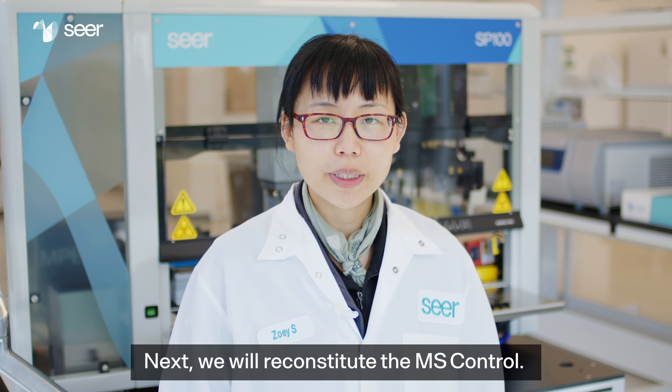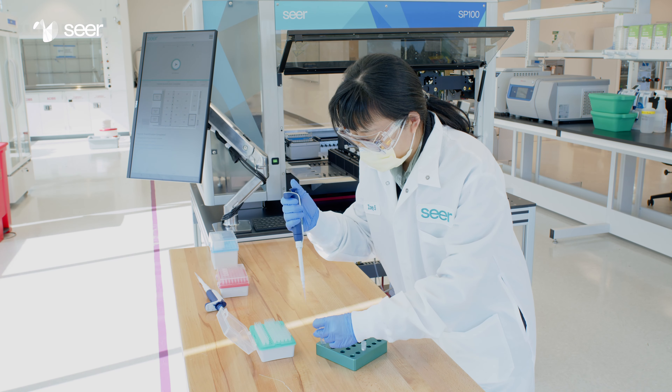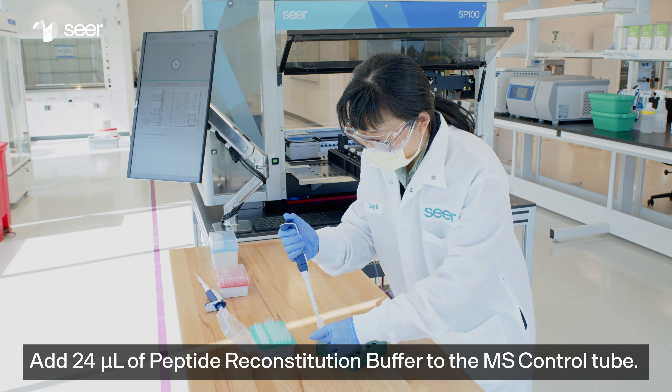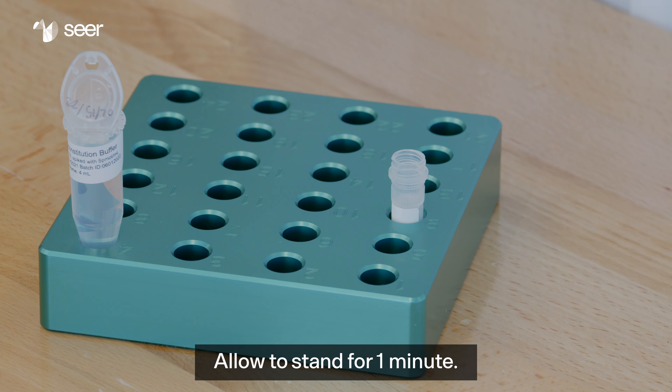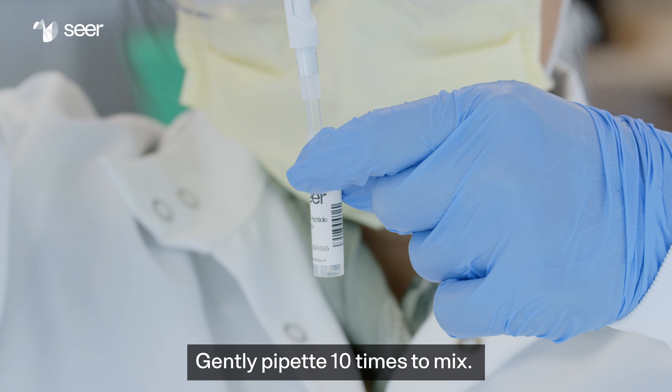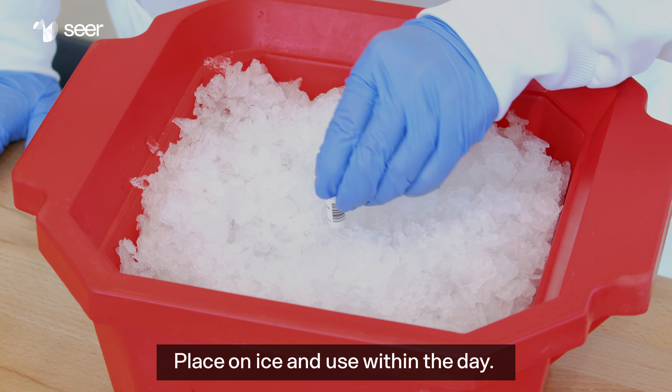Next, we will reconstitute the MS control. Add 24 microliters of peptide reconstitution buffer to the MS control tube. Allow to stand for one minute. Gently pipette 10 times to mix. Place on ice and use within the day.